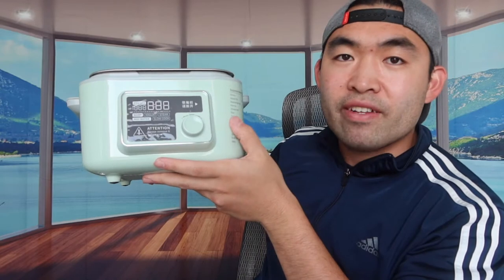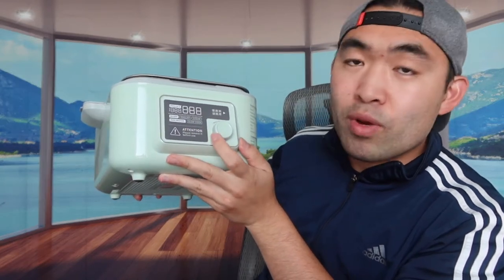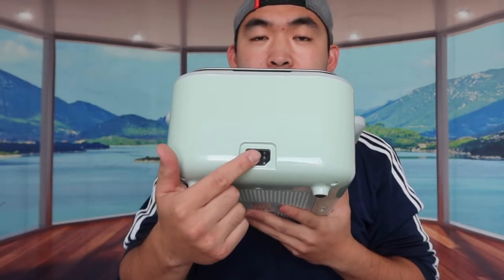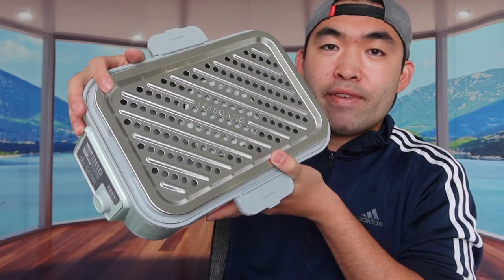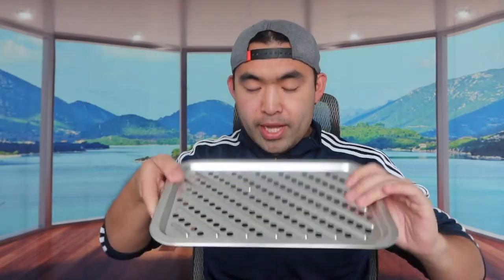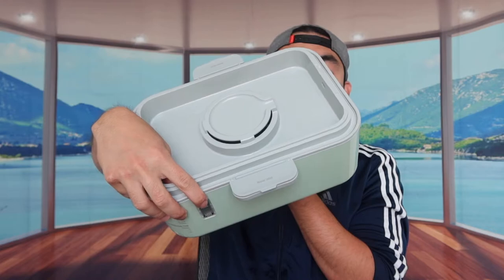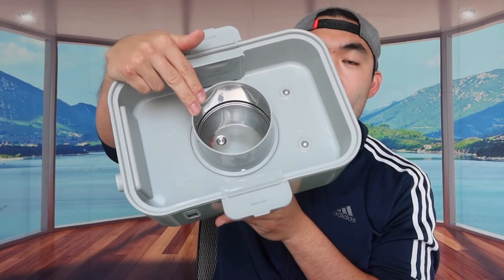The last thing in the package is the actual steamer on the bottom layer. It has a nice green color, a display screen, and a timer button. There's a power outlet plug on the back. On the side you can see maximum and minimum water level indicators. On top there's a stainless steel tray, and underneath that is a slotted tray so drippings fall down instead of into the water.